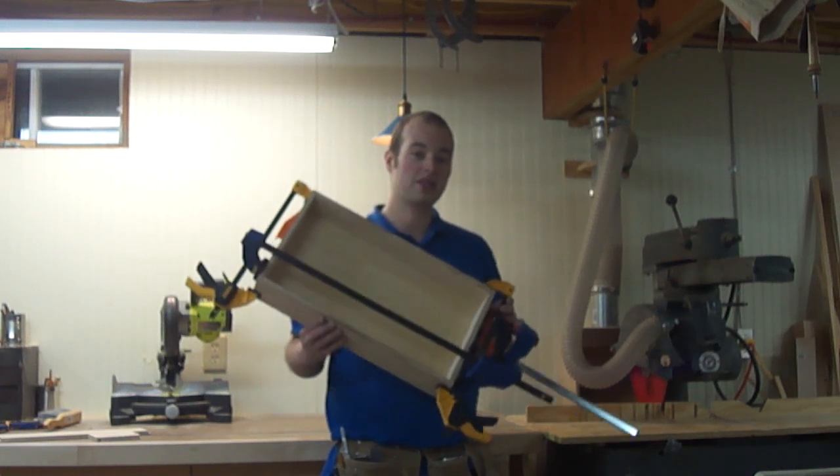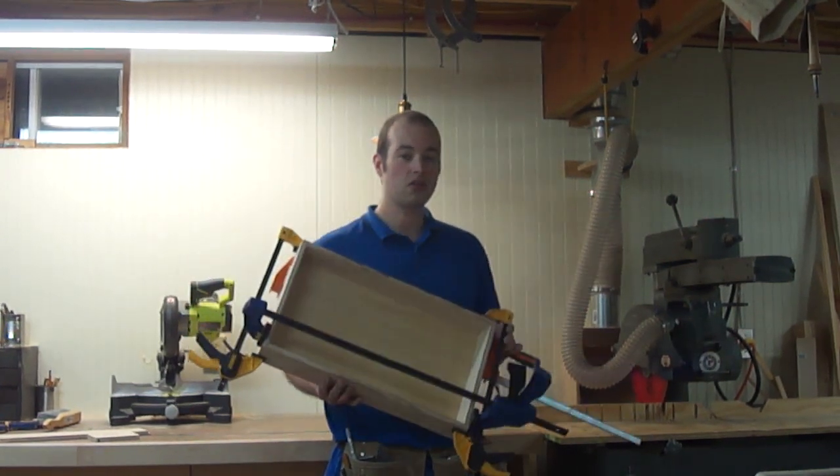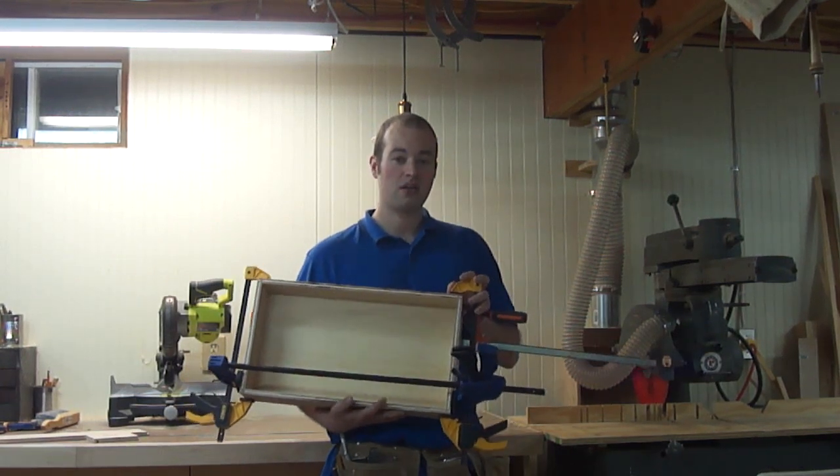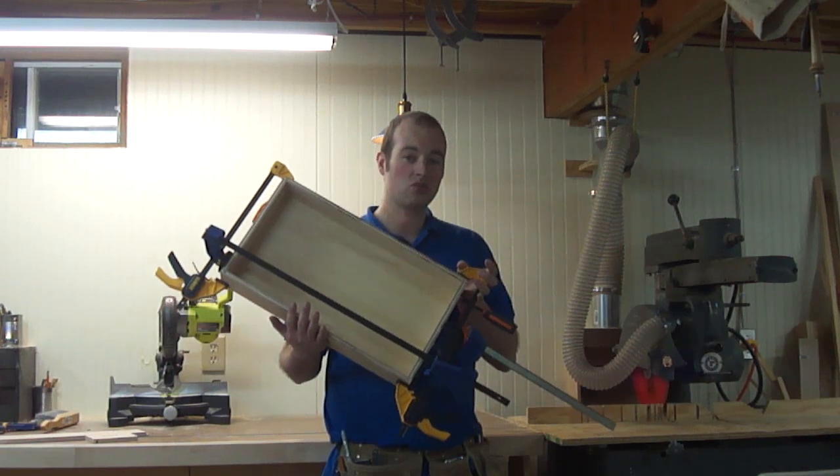We're going to build this drawer right here, making every single cut for it on the radial arm saw. And guess what? I still have all ten fingers after building this drawer.